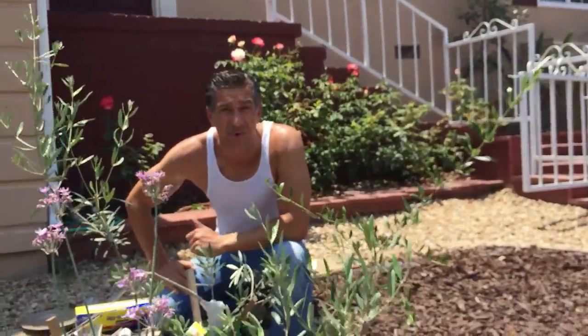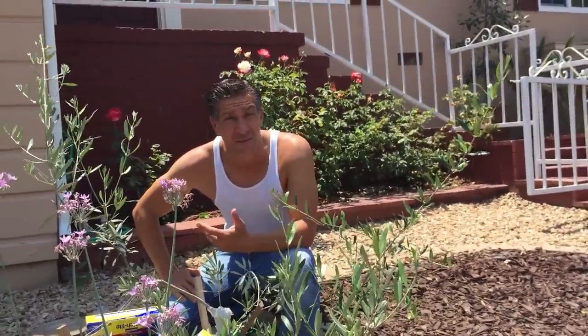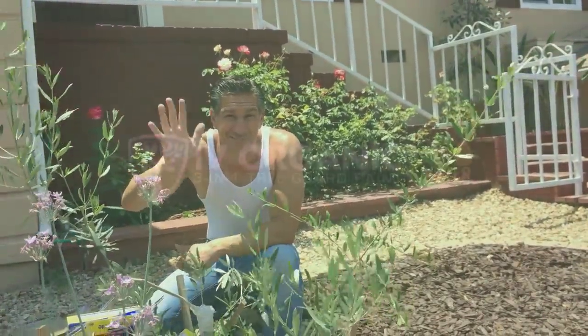I hope you enjoyed this YouTube video. If so, be sure to like it and subscribe so you don't miss out on all our other Ivy Organics 3-in-1 Tree Guard gardening tip videos. Thanks for watching and happy gardening!